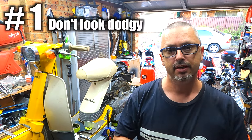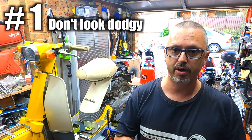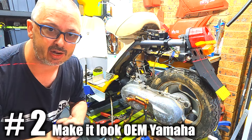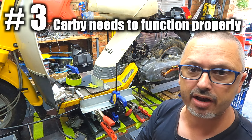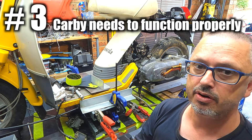I still have three things that I need to consider. Number one: the engine needs to look like it was put there in the factory by Yamaha themselves. Number two: engine mounts — I've got to design and make engine mounts that look like Yamaha designed them themselves. Number three: carburetor — I've got to design it so there's enough room for a carburetor to work and function the way it should, including an air filter or an air box. The biggest difference between the Yamaha Jog and this Yamaha Pesola is the engine design itself.